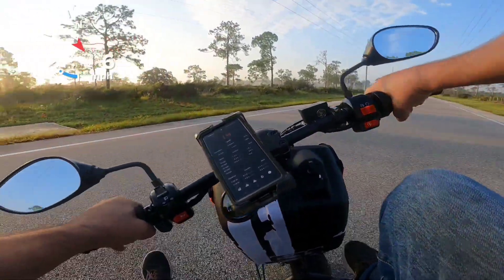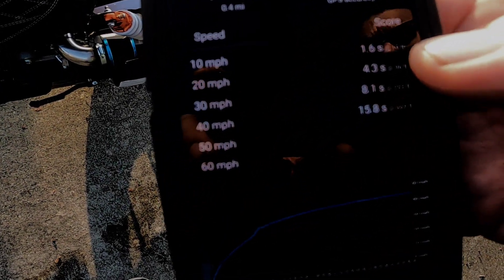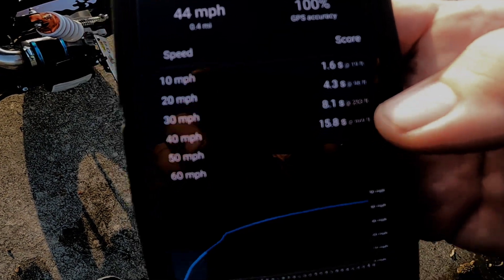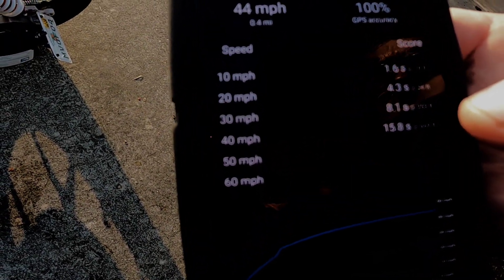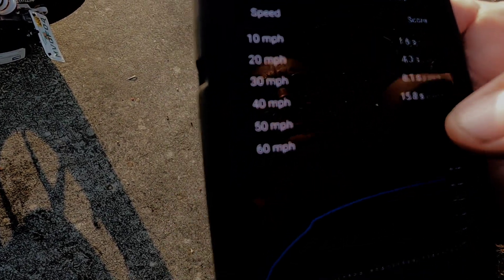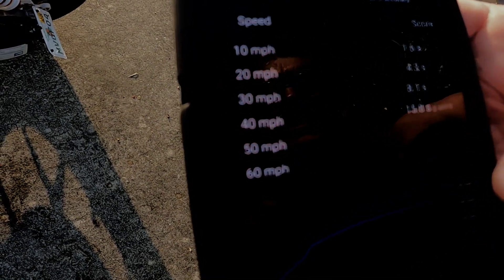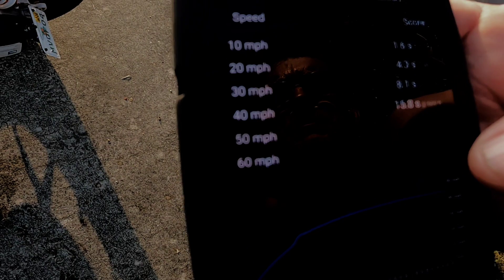Results for filter position one: 44 miles an hour — pretty pathetic. I lost seven miles an hour compared to stock, so I'm going to have to do a carburetor adjustment with the filter because I can't get the thing to run right. 44 miles an hour, so I lost seven miles an hour.